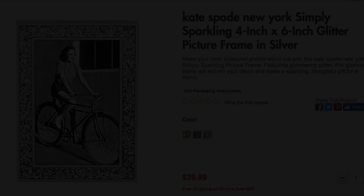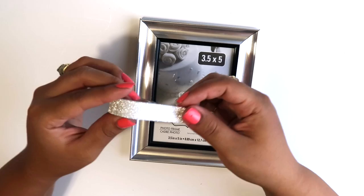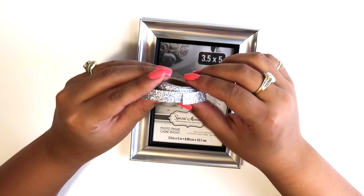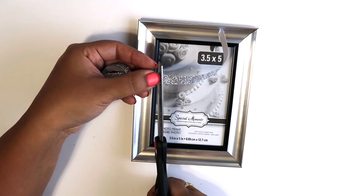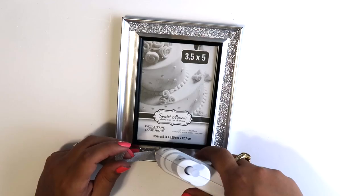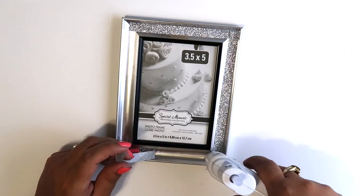The next frame will be inspired by this Kate Spade picture frame that I found on bedbathandbeyond.com, which retails for $39.99. I was so close to mod-podging some glitter on this but then I thought that I could use some washi tape. The washi from Dollar Tree didn't really resemble the picture that much, so I'm going to be using this other washi that I found at Michael's — it was under a dollar, and I found it on clearance after the Halloween sale last year. This was the closest thing I found to resemble the Kate Spade picture frame.